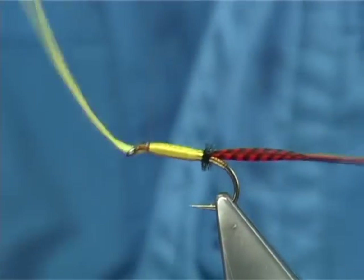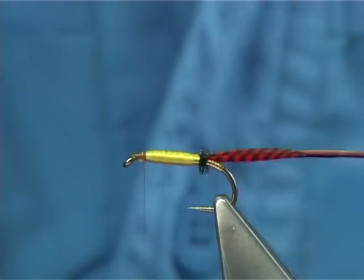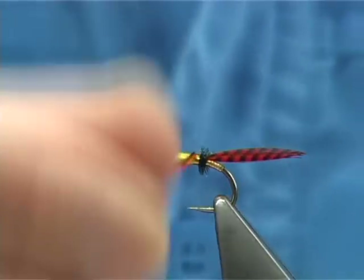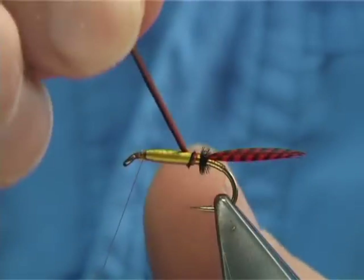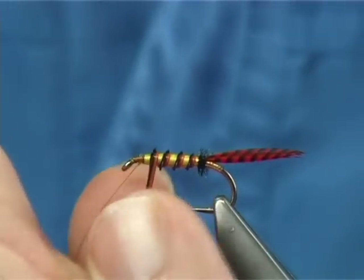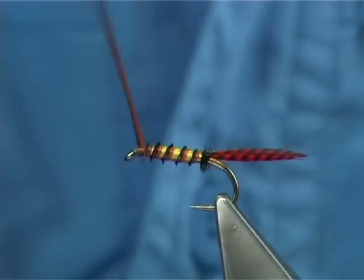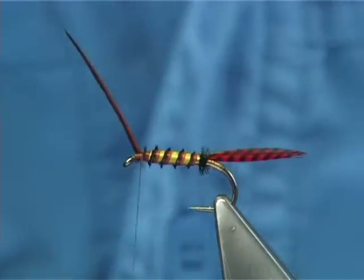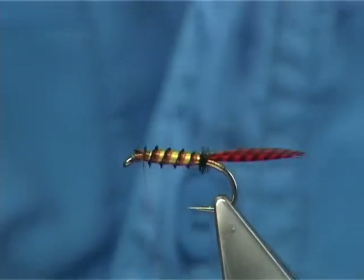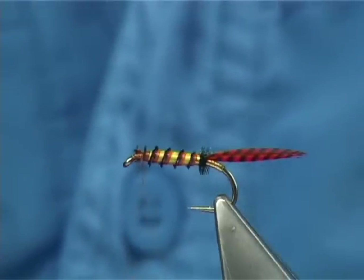Cross your thread nice and tight, then trim away the excess. Now bring the rib — your peacock — up nice and easy to that point there. Just across your thread, tie it down, trim away the waste. Now I'm going to tie down the waste and tie in the hackle at the same time — that will save space.